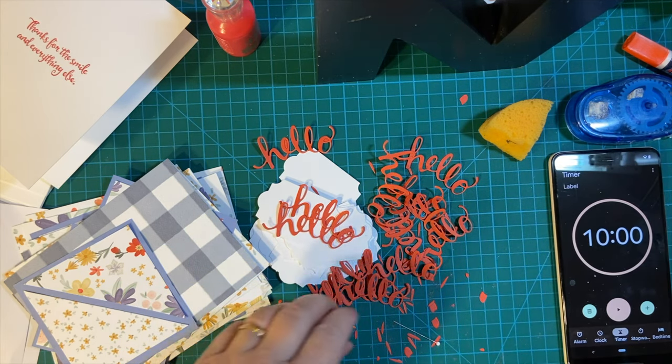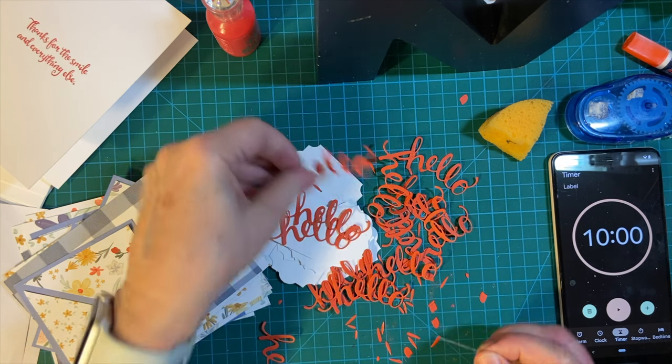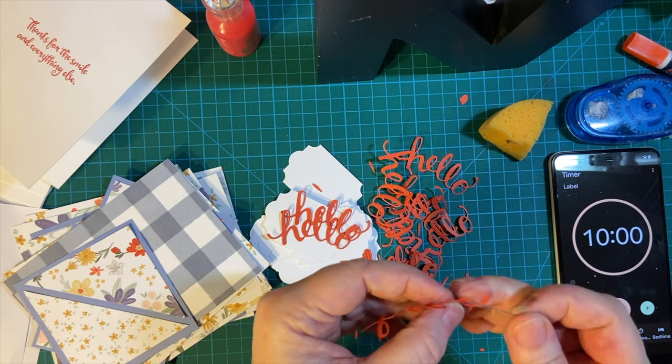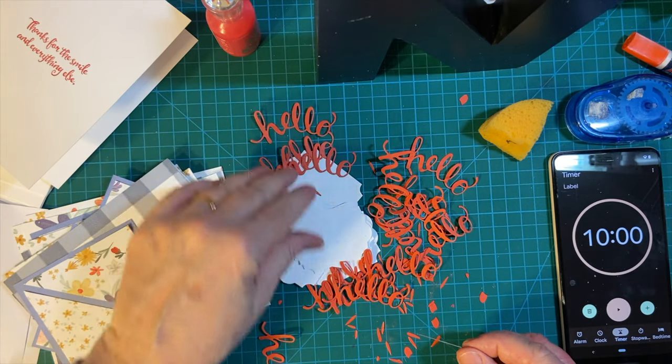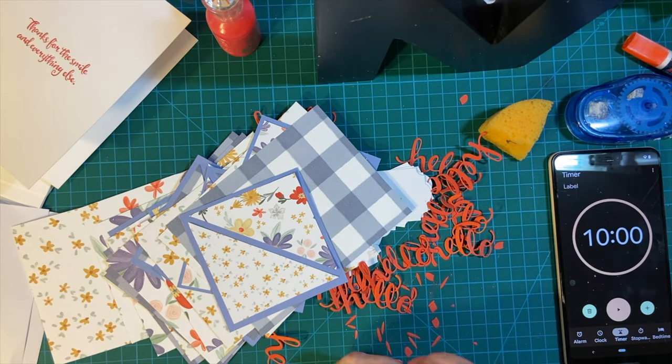So it took the whole 10 minutes to do nine more die cuts, which, as intricate as these are, aren't so bad I guess. So thank you so much for joining me. We will get everything put together next time. Have a wonderful day. Bye-bye.